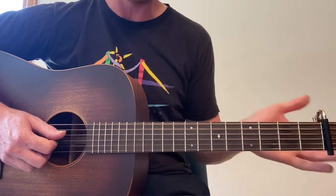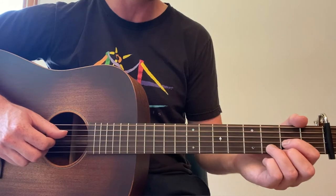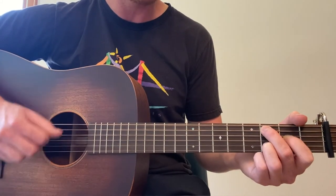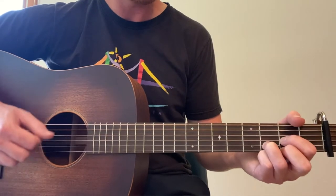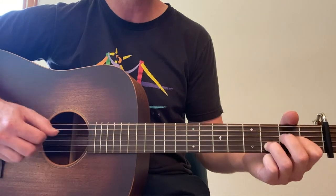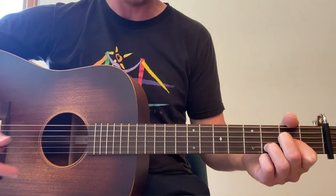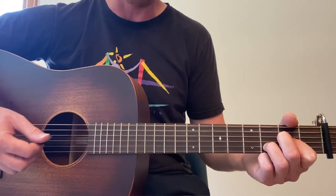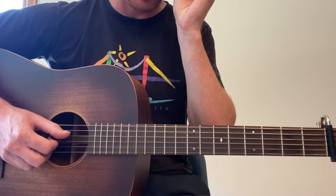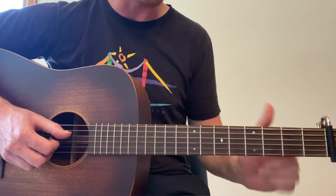Let's cover that whole intro, which is actually the verse as well. Ready? Three, four — bass, down, up, down, up, bass. Let's repeat that and I'll hum the melody so you can follow along with the verse. I memorized Don Henley's part, so let's sing that part, which is basically the same exact guitar part as when Stevie Nicks sings.